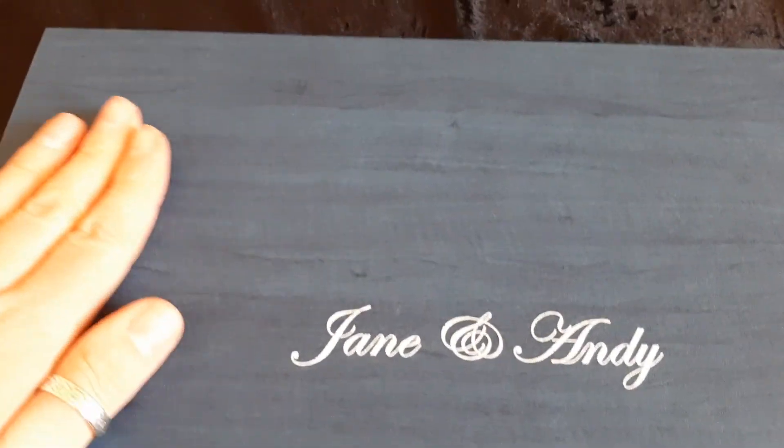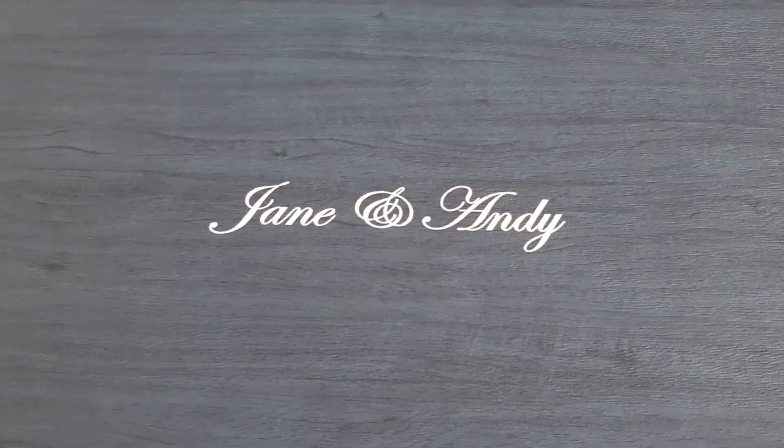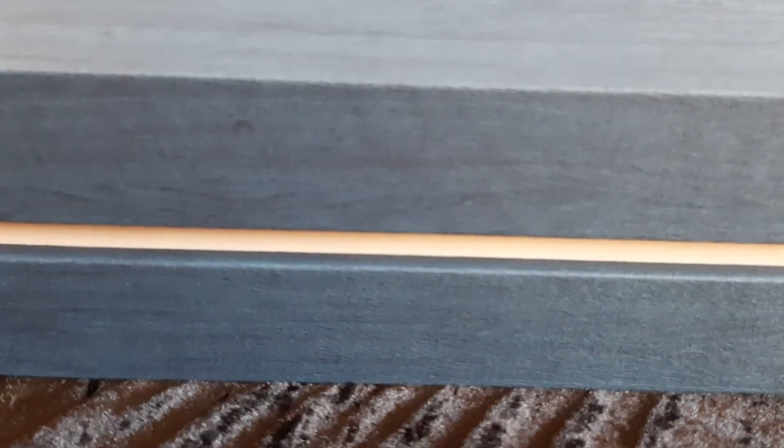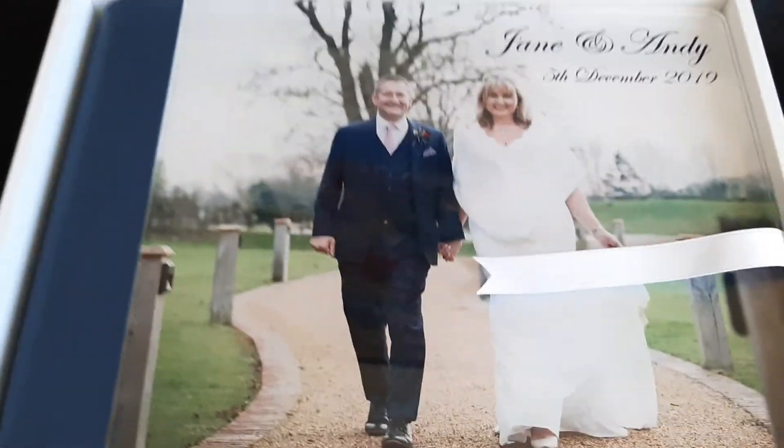This is an example of an upgraded album. These guys have gone for the design box as well to hold their album, which they've done in blue to match the spine. They've gone for blue leather on here — this is the acrylic cover upgrade.